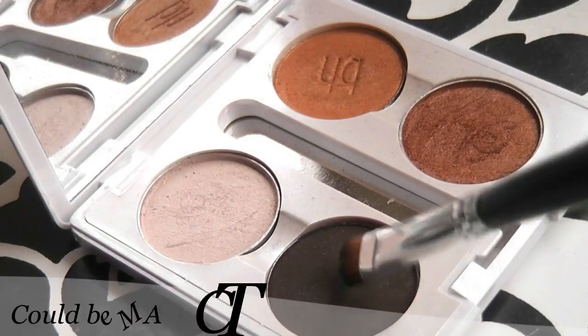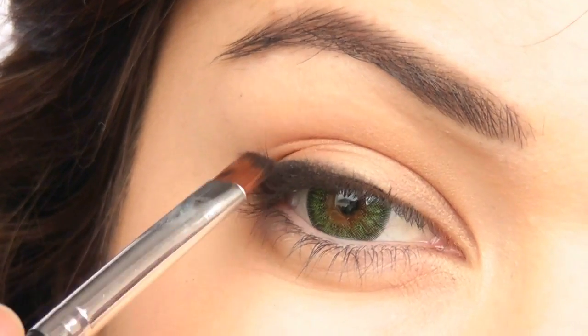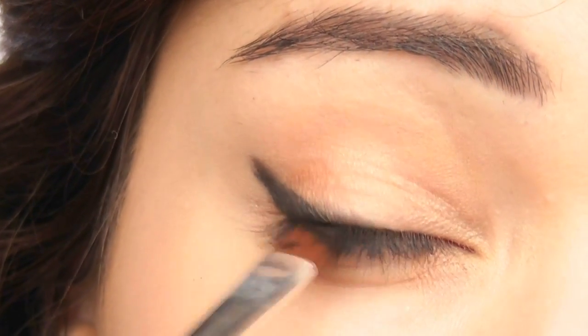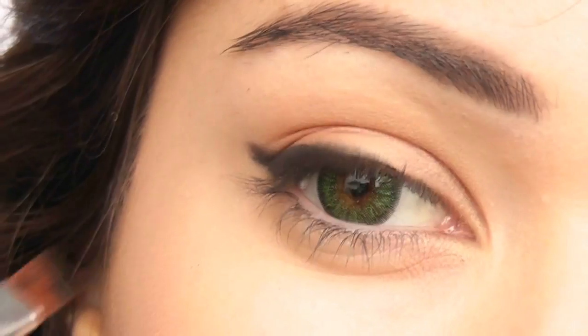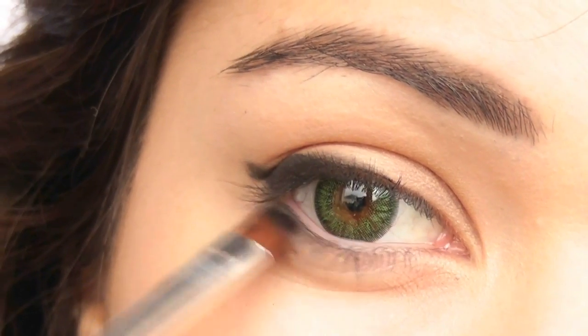If you feel you need to, you can use a black eyeshadow and go over the top. This will once again give it that smokier effect. I'm also going to place a little bit on my lower lash line on the outer third of the eye. This will once again elongate the eyes. Just remember not to bring it in too far.